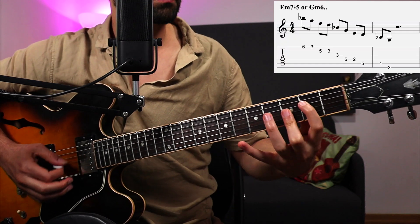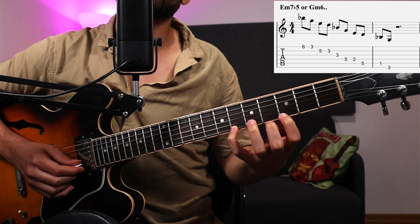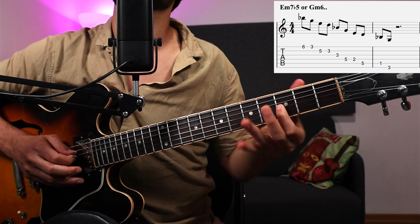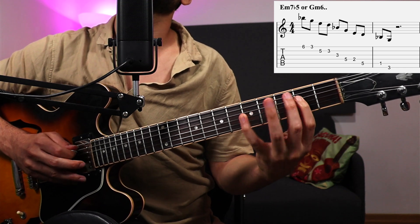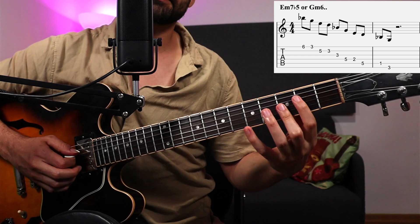Now let me show you the position. You see — flat 5, flat 3, root, 7, flat 5, flat 3, root, 7, flat 5, flat 3, root, 7, flat 5, flat 3. Let's play that in time.